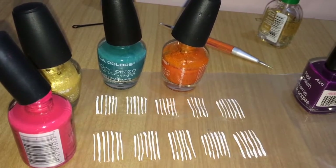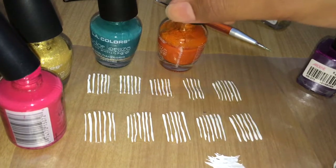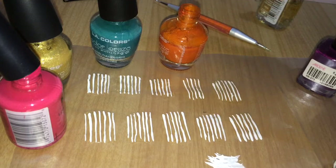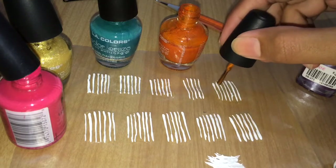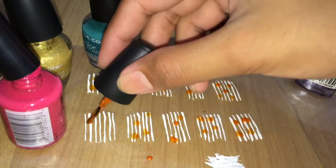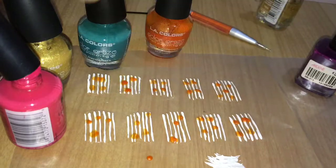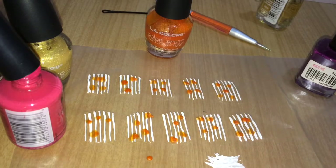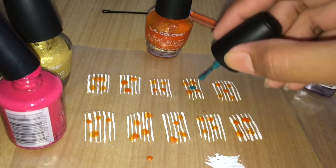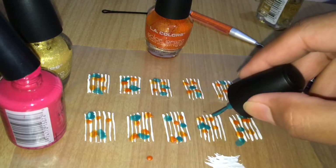Now open up all your polishes — pink, golden, green, and orange — and start placing drops of each color onto the stickers. Just go random and play with the colors; place dots wherever you want, whichever way you feel like, across all 10 stickers.